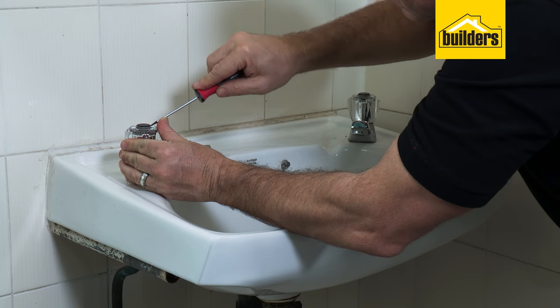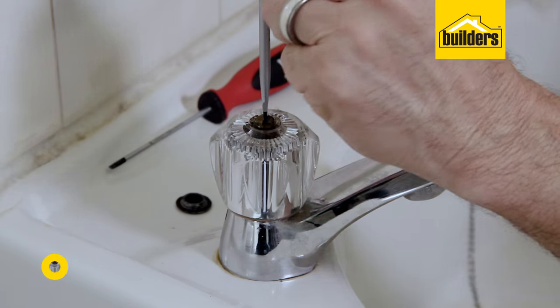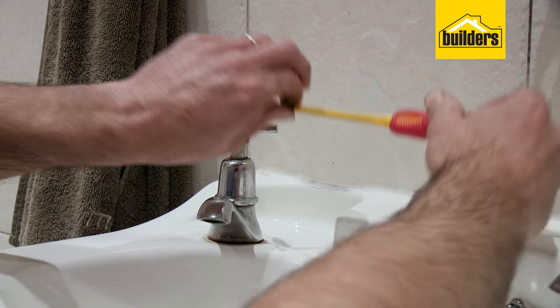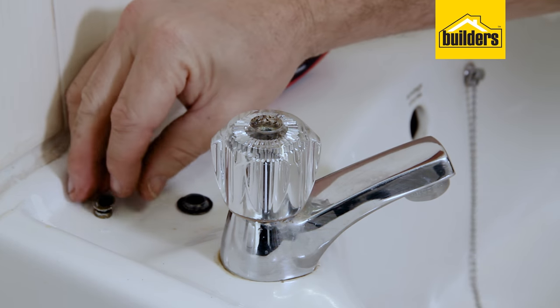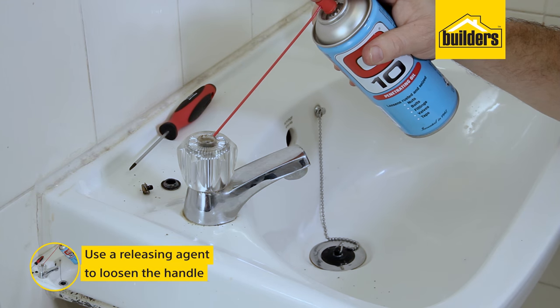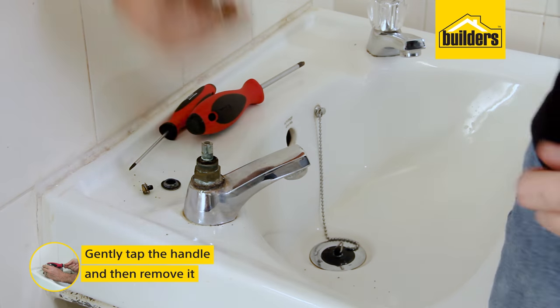With the water supply turned off and the pressure released out of the existing tap, it's time to get started. Remove the handle by first removing the retaining screw. Depending on your tap, this may be on the side or under the handle. On this tap the screw is located under the cap on top of the handle. The handle may be seized as scale buildup can occur over time. Use a releasing agent to help loosen, then gently tap the handle to break the bond and pull the handle up to remove.